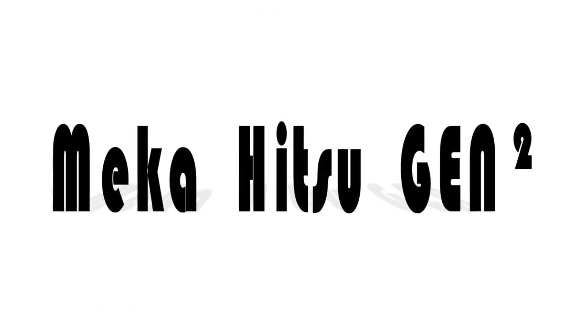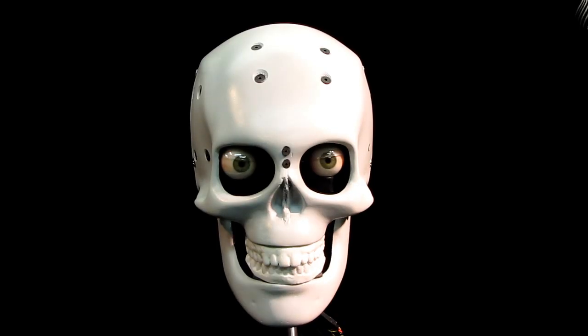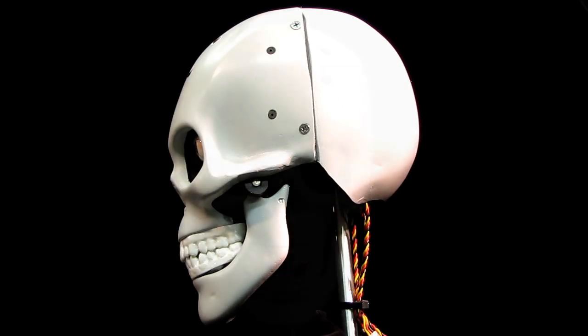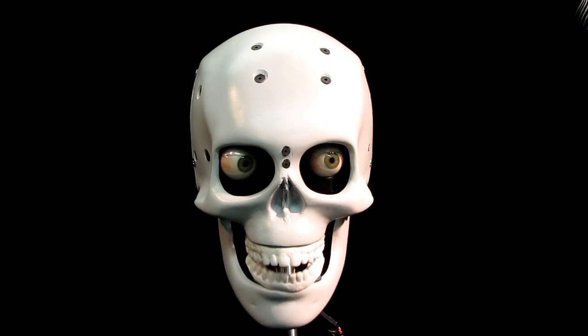Welcome to a new generation of interactive discovery: the Mekihitsu Gen 2 series of animatronics. For those who want to explore animatronics and robotics, we have created a complete out-of-the-box solution in the Mekihitsu Gen 2 series of animatronics.